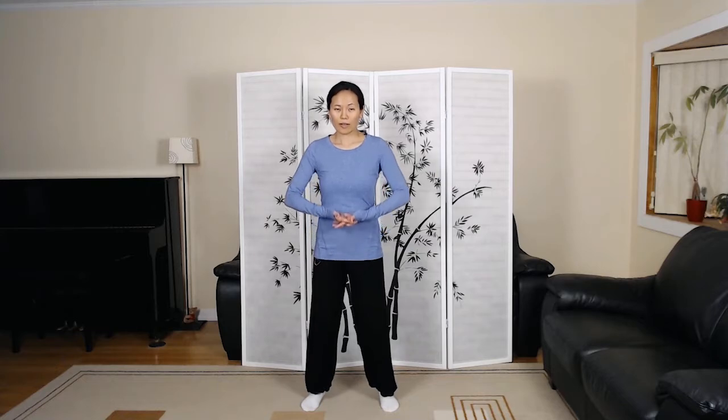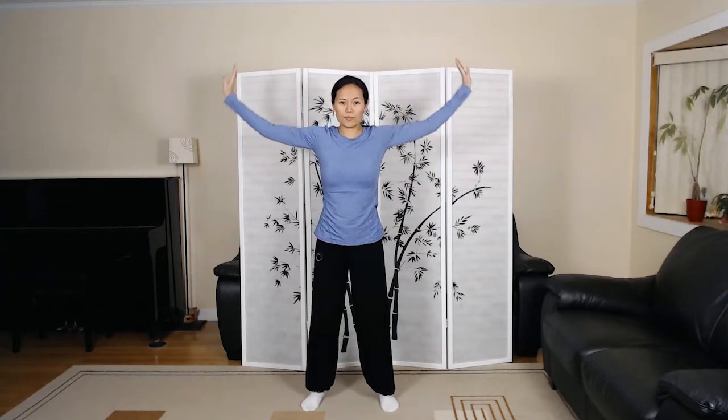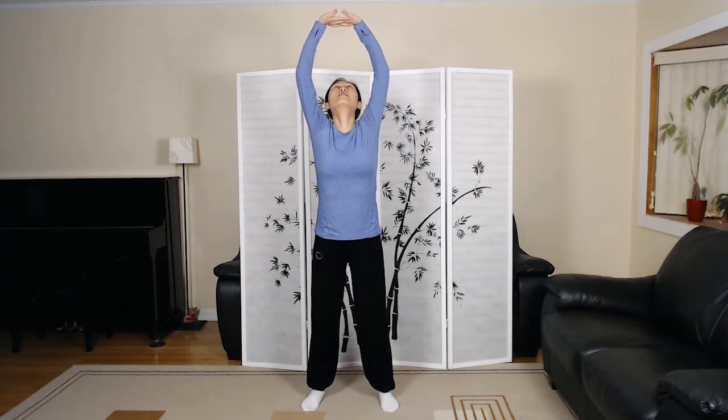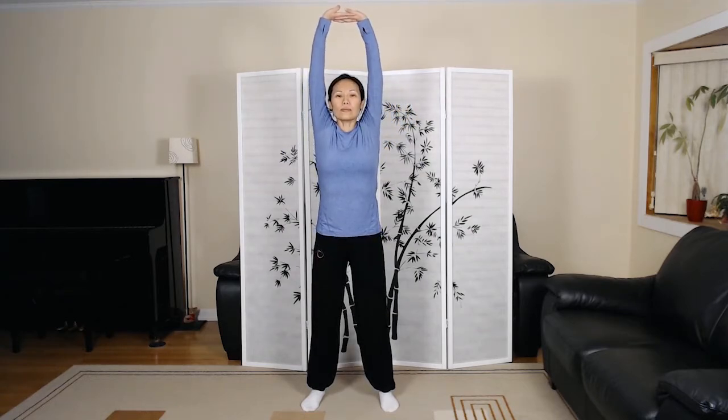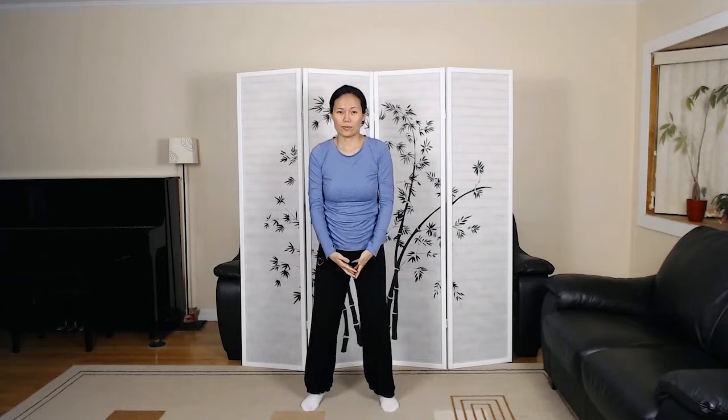Two hands hold up heaven to regulate the san jiao. Look up only if you feel stable. Looking straight ahead, pause the breath slightly, exhale, inhale.